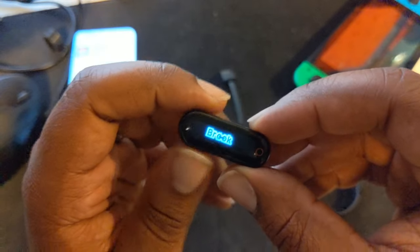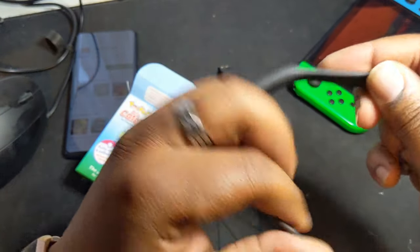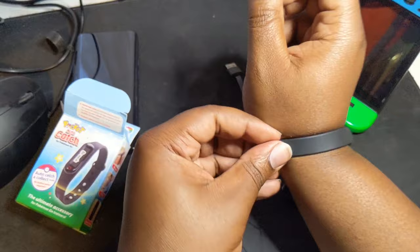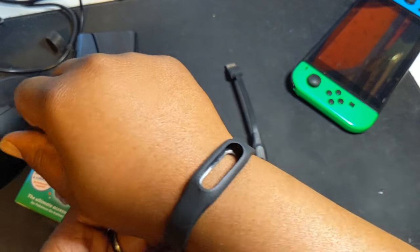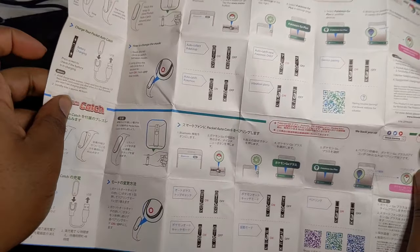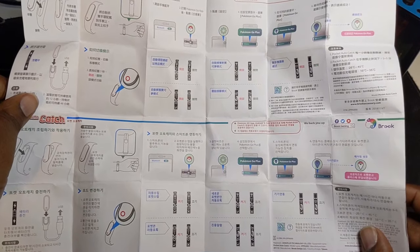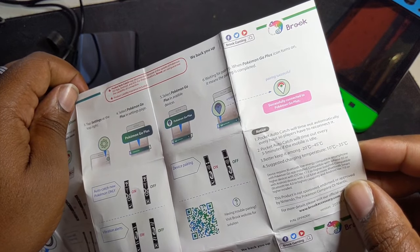I'll leave that to the side for a second. This is just the wristband — looks like it's got some adjustable strapping there. Does it fit on my wrist? Let's see, because the rest of this video is going to be very awkward if it's not made for those double XL wrists. Can we make it happen? Just about — on the last hole, it just about fits my wrist. We've also got some instructions down here. They're not in English on one side, but the other side — yeah, we've got English here.